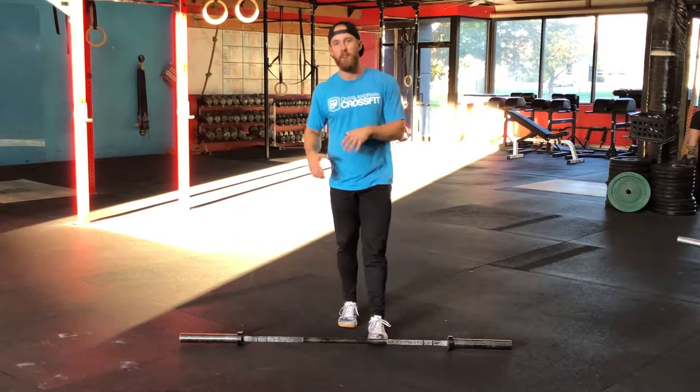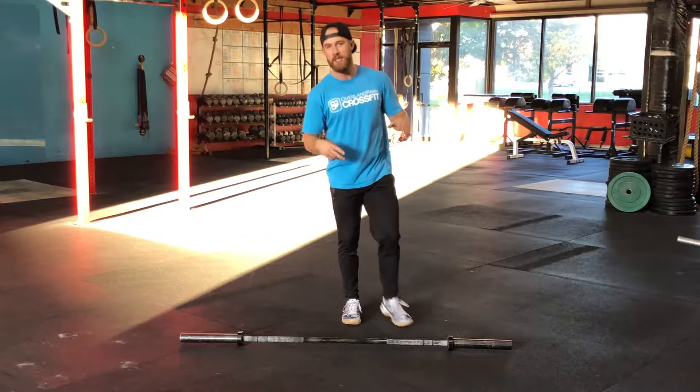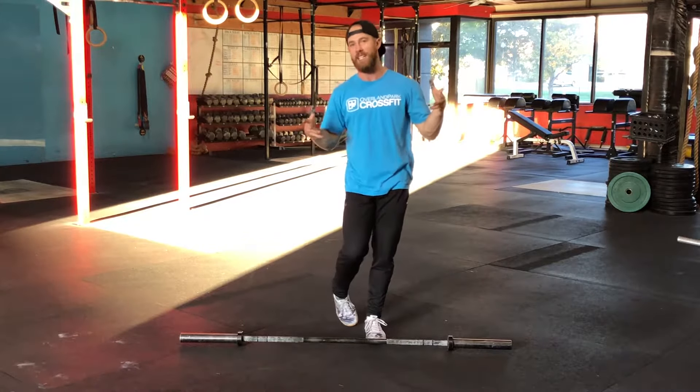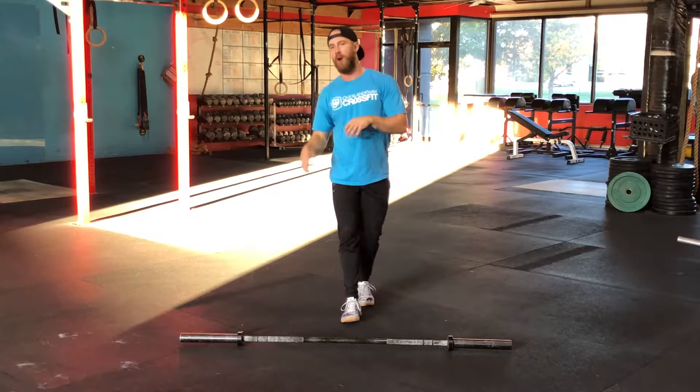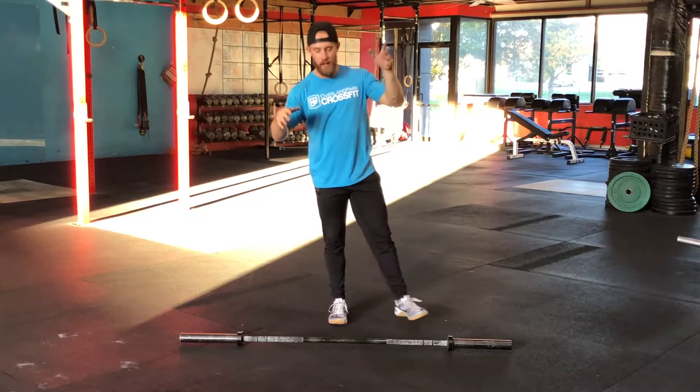Oliver Park CrossFit, welcome to another Fitness Friday video. We are on part two of our cycling series. This week we are talking snatch. We are going to cover all three snatches just like we did the cleans: muscle, power, squat.